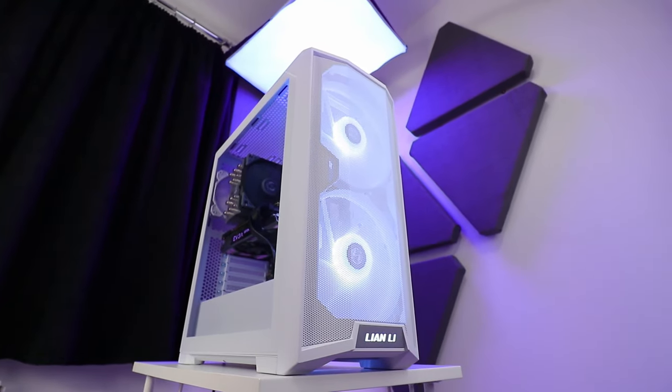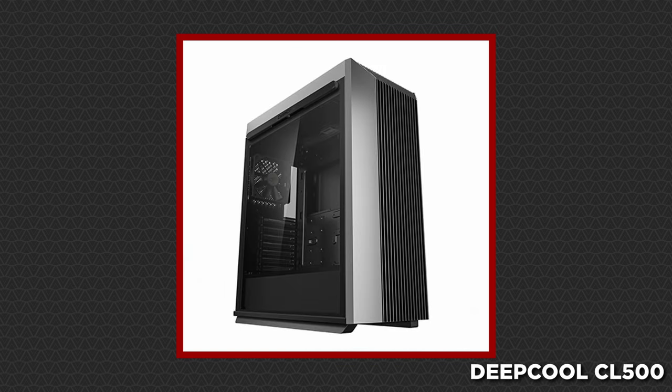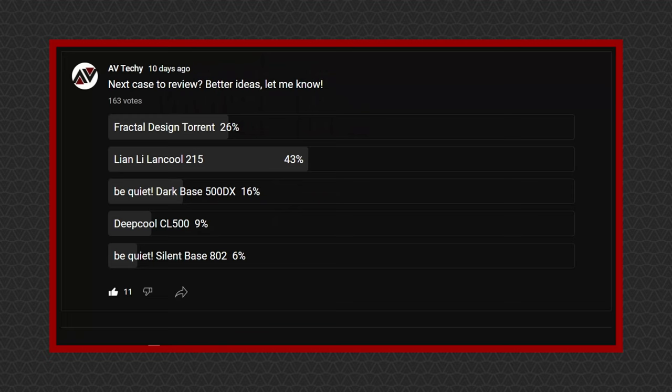I asked you guys which should I review next: the Torrent, Lancool 215, Dark Bass 500DX, CL500 or the Silent Bass 802. The votes cast the Lancool 215 as the winner, and here I am to review it.